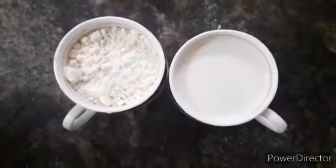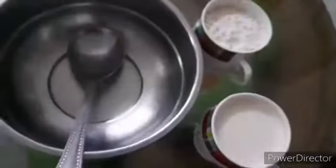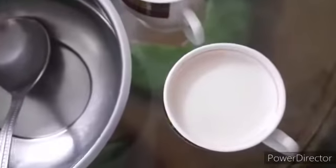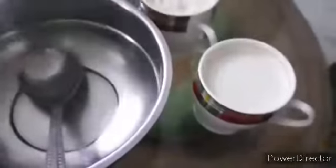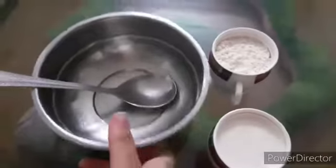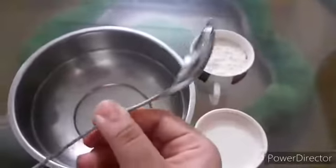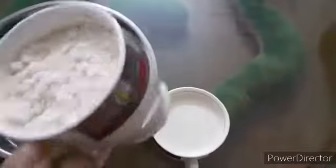So I have taken one cup of pancake mix and one cup of room temperature milk. Be sure that you use room temperature milk only, not cold. I will put it in a steel bowl — you can take any steel bowl you want. And I have taken a steel serving spoon; you can take any steel serving spoon. I am pouring the mix into the bowl.